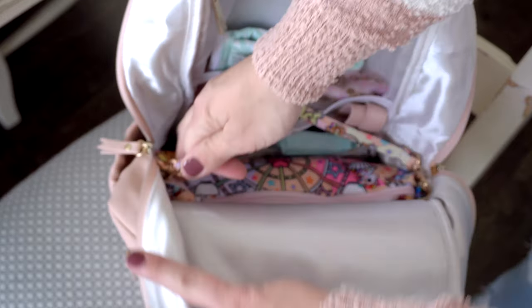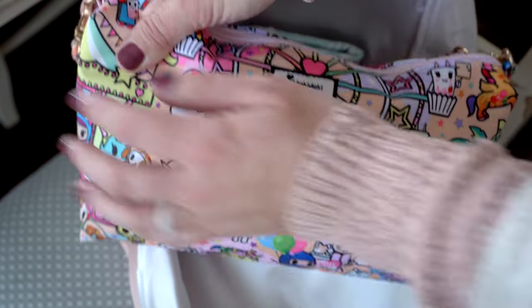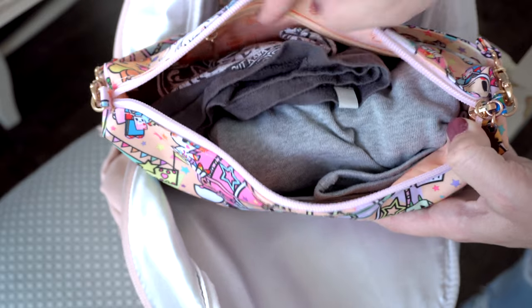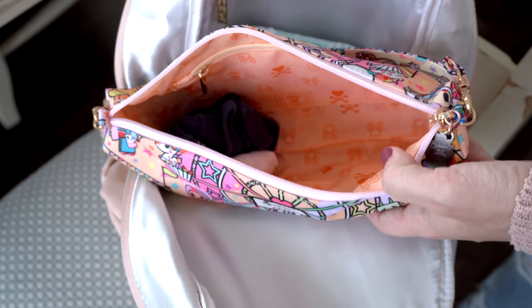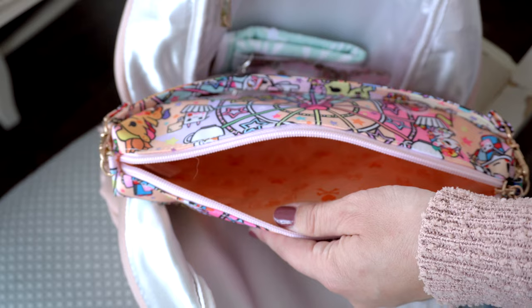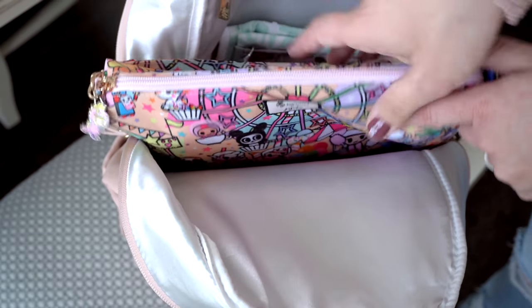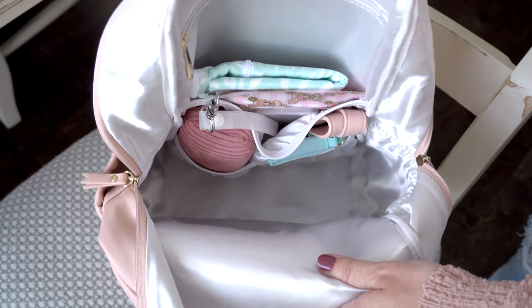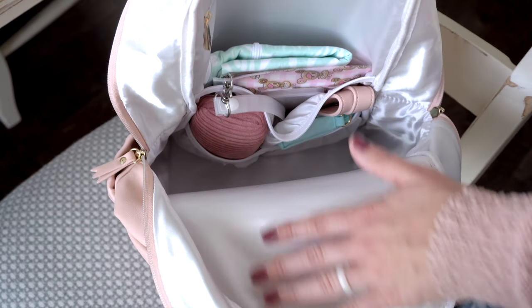Next I'll pull out the Be Quick, which has my son's change of clothes in the Kauai Carnival print. This print just goes with so many of Jujubee's colors. Inside I have a t-shirt, some sweatpants — so you know this bag can hold a bit — underwear, and a pair of socks. I highly recommend carrying a spare change of clothes for your kid until they're at least five. Now you can see right down into the bag — the front has nothing on it, which lets you build up from the bottom without getting caught on pockets.